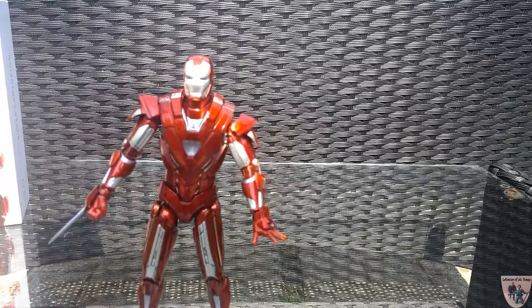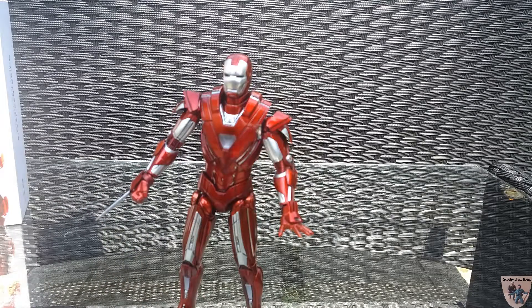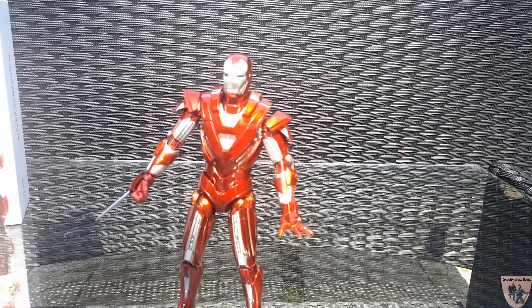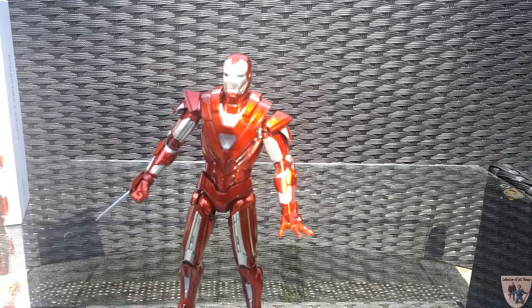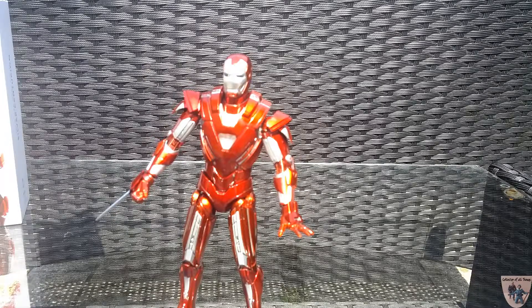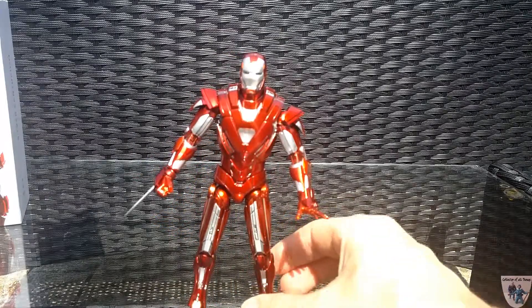That's it for my review. I hope you enjoyed this quick look at this Comic Cave figure — highly, highly recommend it. The only problem with Comic Cave is it takes them a long time to release new figures. If they can come out with a Mark 45 or even a new Mark 47 from the Spider-Man movie, I'd jump for joy. They have a Hulkbuster announced but haven't released details yet. If you like the content, please subscribe and click that like button — thanks to all my subscribers, and have a great day!